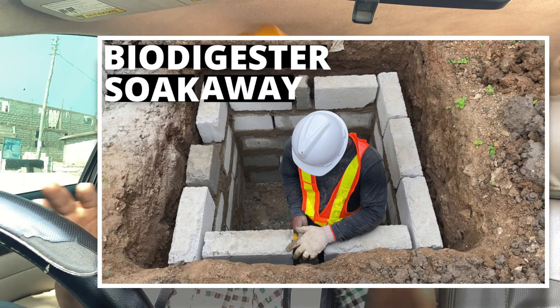Dreamhouse Biodigesters — constructors of biodegradable waste biodigesters and general biodigester education, right here in Accra, Ghana. This is a quick video to explain a simple trick when you are constructing a biodigester and connecting it to a so-called pit. Remember, there are three different types of soakaways you can use for your biodigester. I'm currently at the site working and I wanted to come and show you this trick.